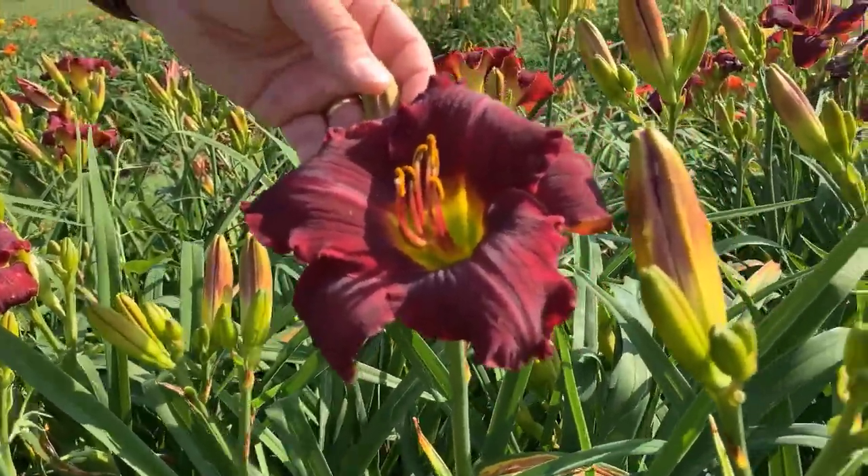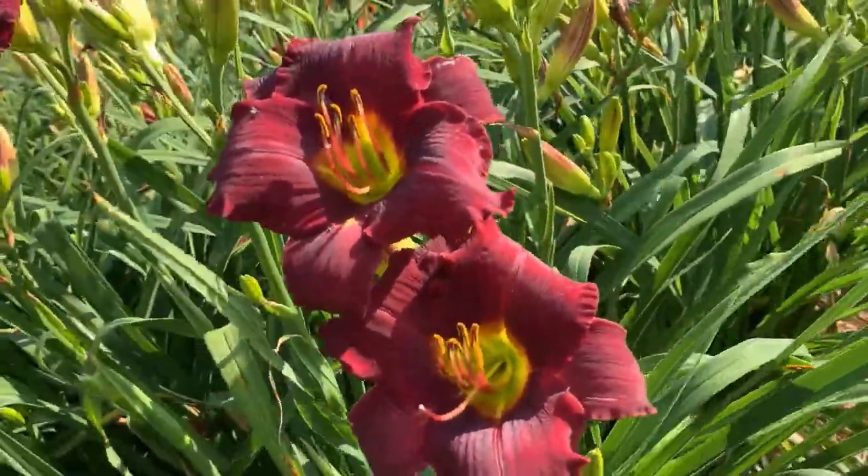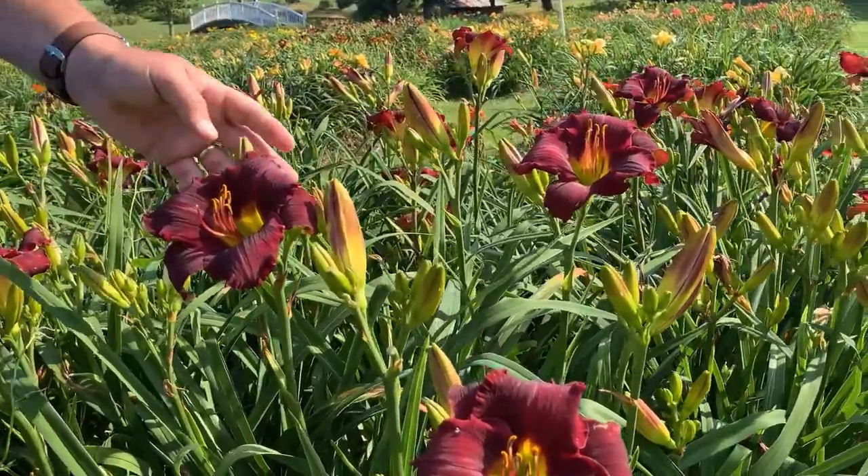It's got about 5 inch blooms held on relatively tall scapes, about 28 inches tall. You can see all these buds — it's just getting ready to go for the season, so it's going to have a lot of blooms here in just a few days. So this is Rainbow Warrior.